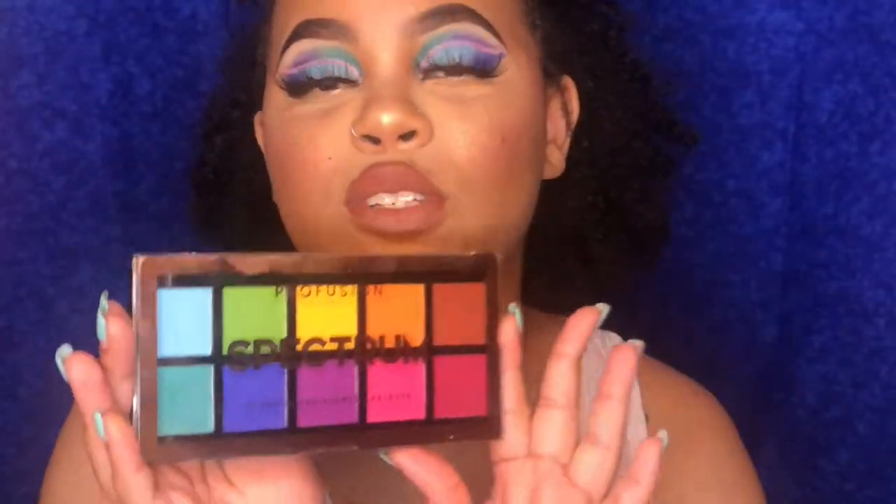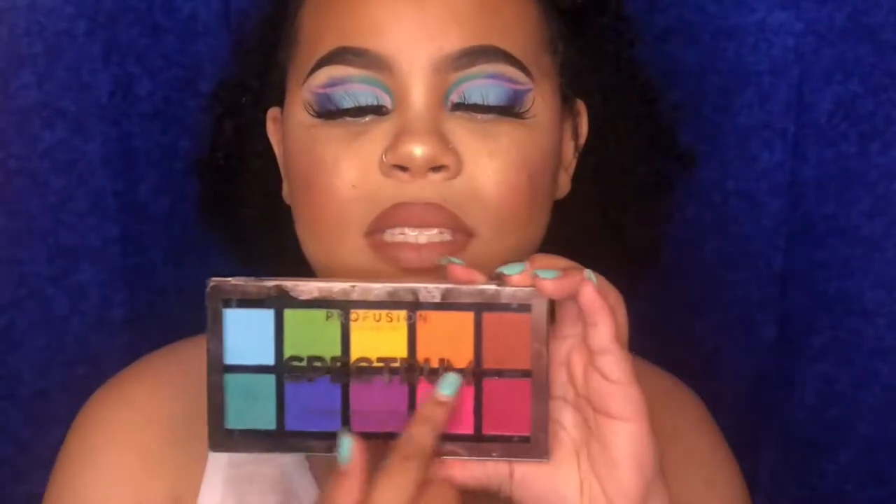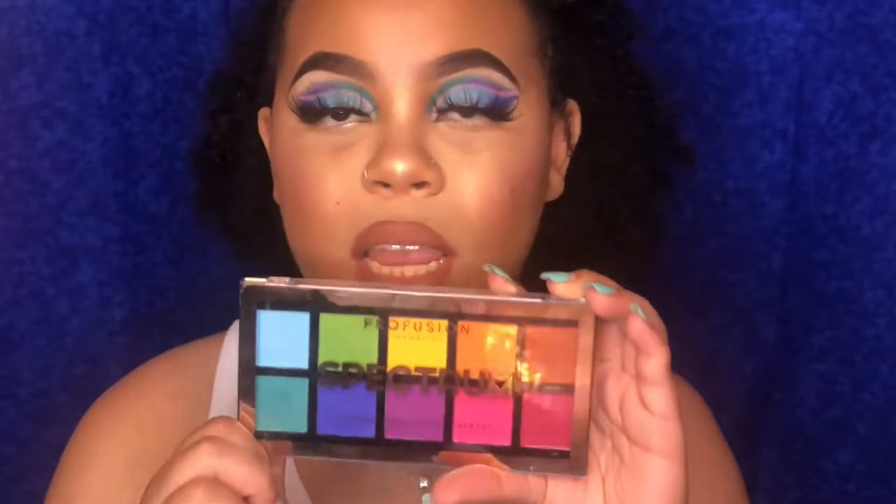Hey guys, welcome back to my channel. Today I'm going to be doing a first impressions on the Profusion Spectrum palette. This palette is pretty inexpensive — I purchased it on Amazon. It comes with 10 shades and they're all matte shades. If you're ready to see how I got this look, stay tuned.